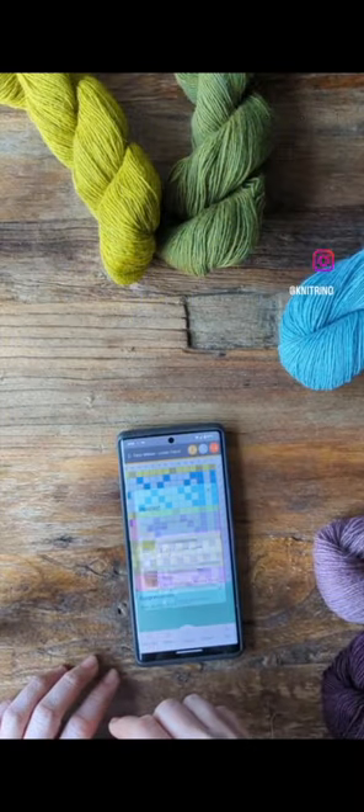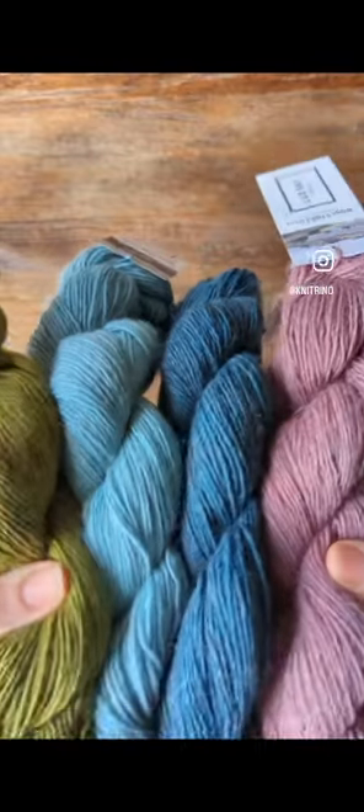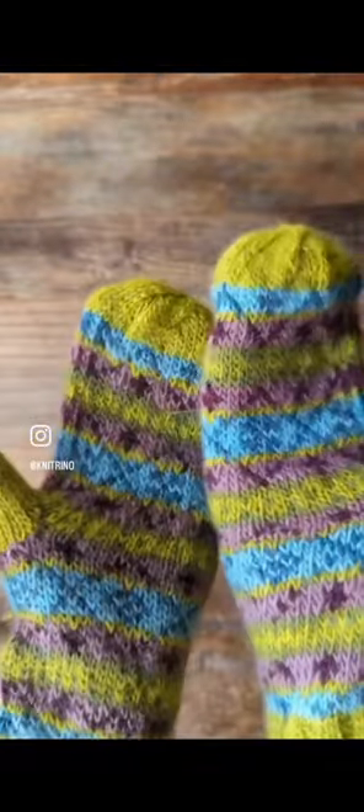Hooray! You completed your project! Join the Neutrino community and grow into the knitter you aspire to be.